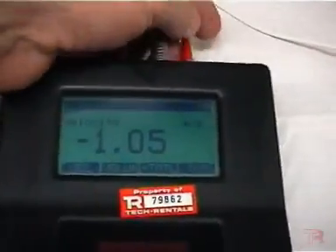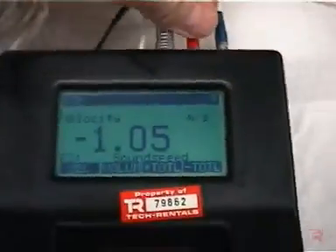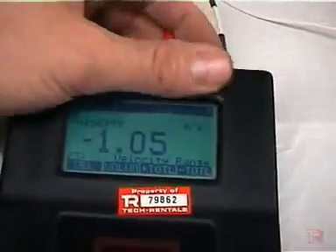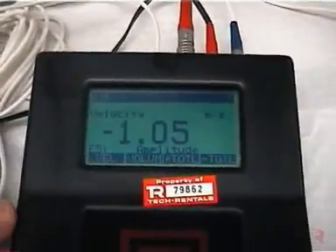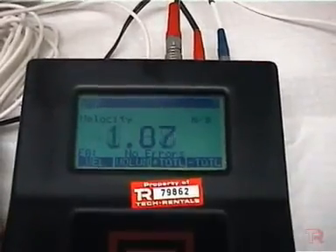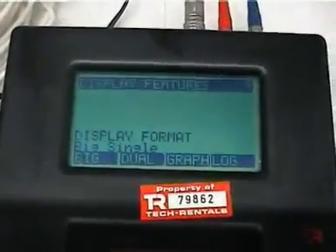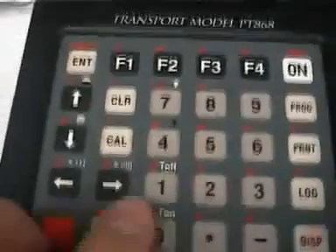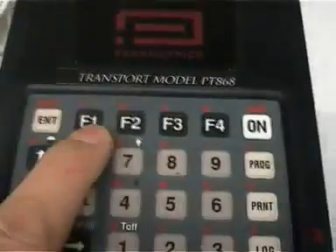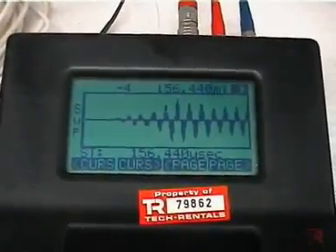We remove one cable, then the other. The instrument will keep measuring but will throw an error shortly — a sound speed error, velocity range error, etc. It'll be upset for a couple of seconds. Then we pop the cable back in reversed. After a moment — signal quality is good — no errors, correct reading, and the flow direction is now reversed to the correct positive value. We can look at what the signal looks like by hitting Display, then the right arrow, then F1 to view the signal. That's a good signal — an example of a good signal on the flow meter.